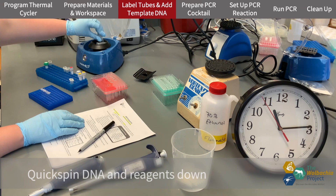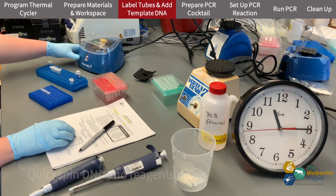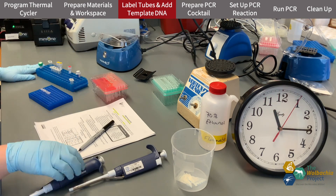Because we want to make sure all the liquid is out of the cap and the reagents we are using are homogenized, I quickspin all my DNA and reagents before using them.